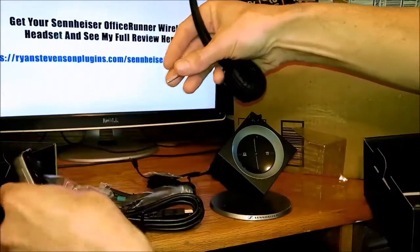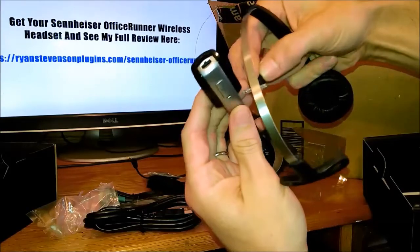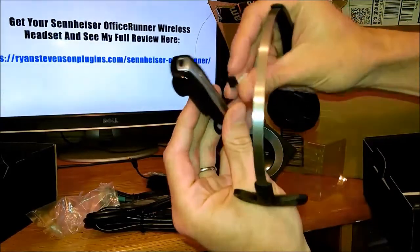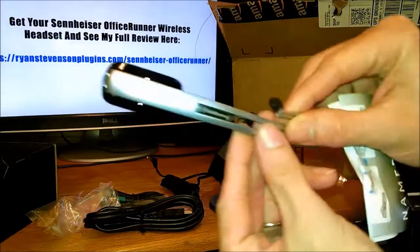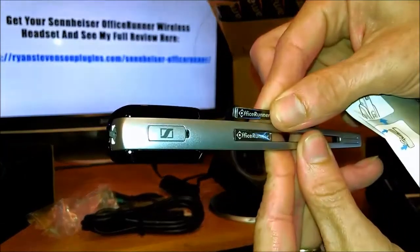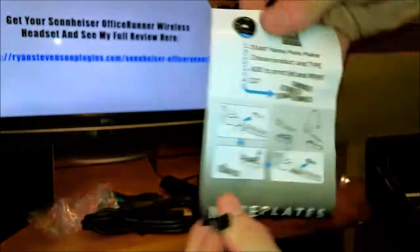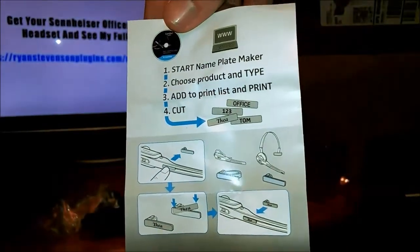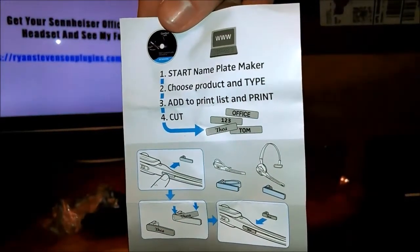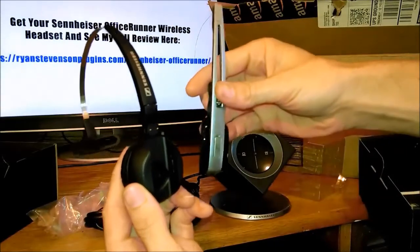If you work in an office environment, they also include headset nameplates. You can put your own name on this or have a particular number on it for different workstations. You simply add this onto the nameplate and slide it into the headset so you can always identify it as being your headset or the headset for a particular workstation.